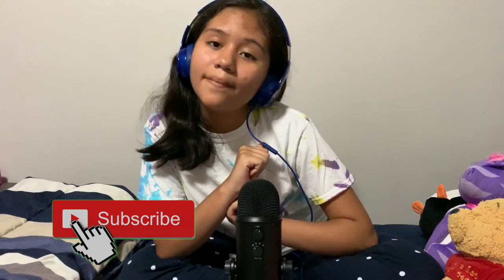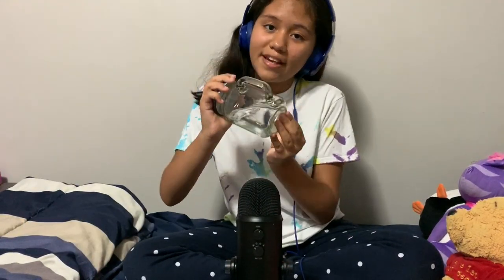Hi everybody, and welcome to Satisfactory ASMR Live. I'm Vanessa, and I am going to be doing a collab with Lil Splashy. There were some technical difficulties, but here it is — some fast water sounds.